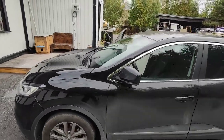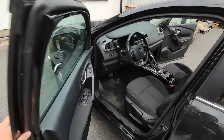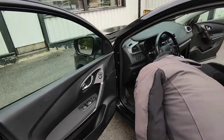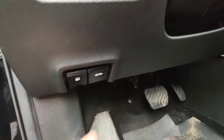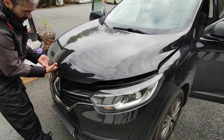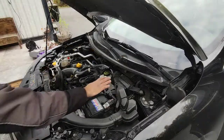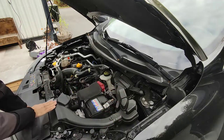Now we are going to replace the engine air filter. Here is the handle to open the hood. The second one is for the fuel tank. You don't need any tools to replace the engine air filter, but it is useful to have a flathead screwdriver. This is the air intake, but we will remove just the upper part of it.